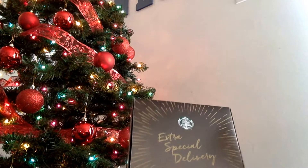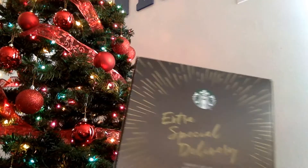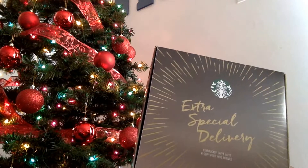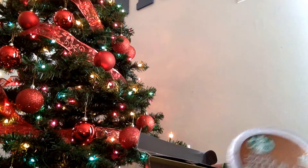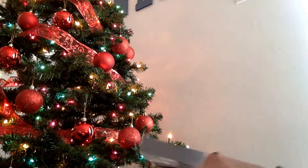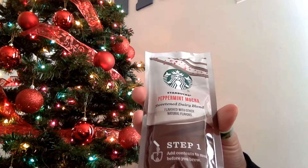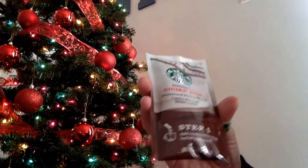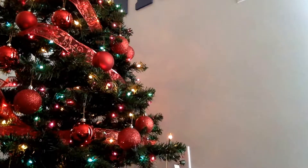The first gift idea is Starbucks K-Cups. I got these samples in the mail and thought they were pretty cool. I don't drink coffee, so I ended up buying a couple more online. You get six K-Cups — they come with a blend. They're called Cafe Latte K-Cup Pods, which I thought were pretty neat.